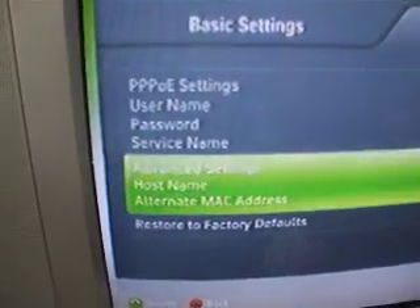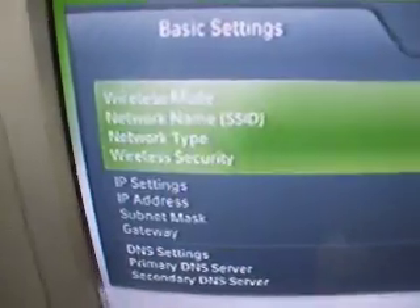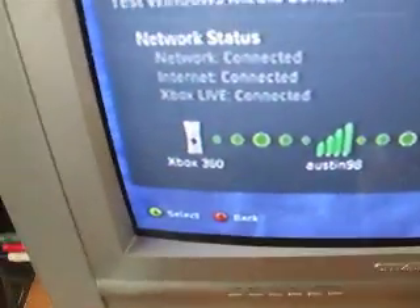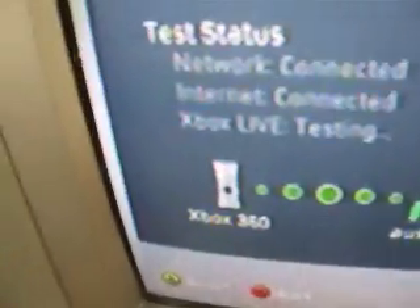You might have to change these if anything happens, but mainly you'd set one of these. I'm not sure how I set it, it was a long time ago, but you pick one of them and then it'll go to test Xbox Live Connection. It'll test Xbox Live and see if it's on or if it's repairing or something. And if that bar at the bottom is full, then you're connected to Xbox Live.